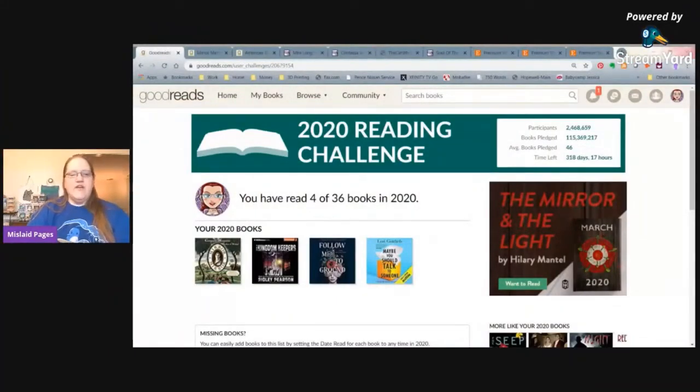I'm sharing my screen to show my Goodreads profile. I've challenged myself to listen to 36 books this year — three books a month — and I'm on track so far. I already talked about 'Maybe You Should Talk to Someone,' which is a really great book about a therapist who is also in therapy. If you've ever wondered what happens in therapy and why a therapist might need therapy, it's a great autobiographical listen.